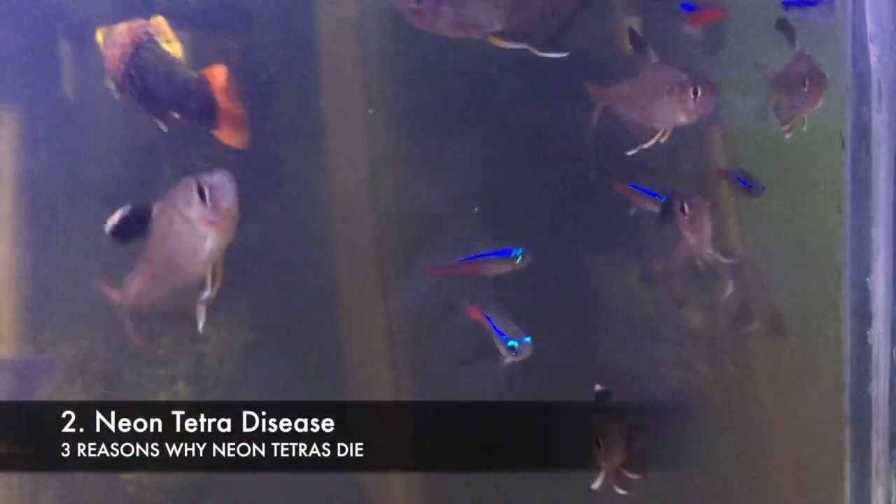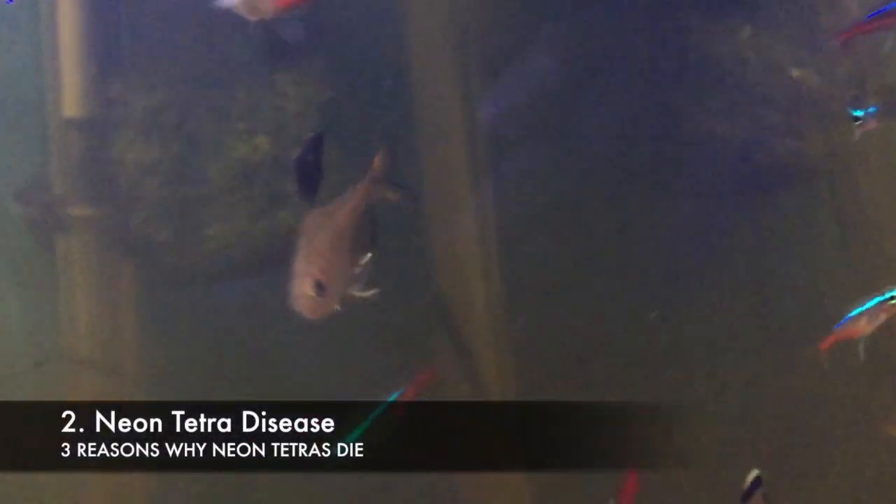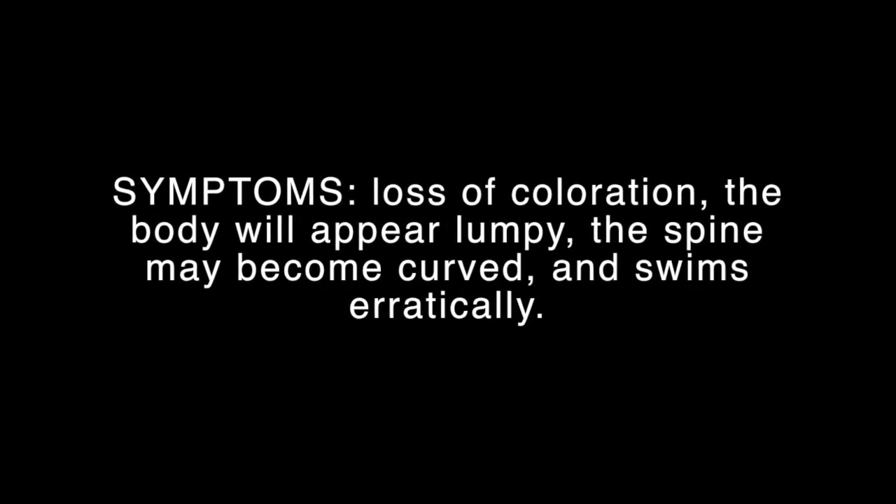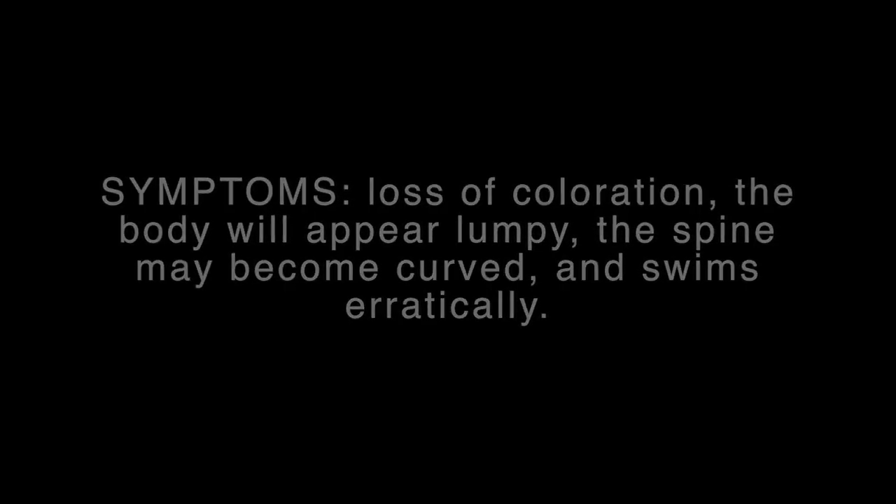Neon Tetra disease is a disease specific to Neon Tetras. If your Neon Tetra has this disease, they will show the symptoms: loss of colouration, the body will appear lumpy, the spine may become curved, and they swim erratically. If your Neon Tetra is showing some of these symptoms, then it most likely is infected, as it's quite a common disease.